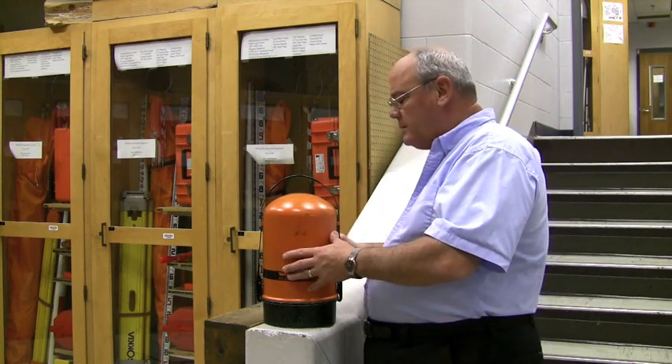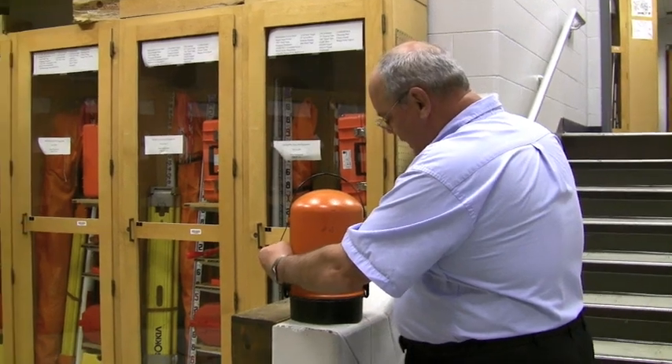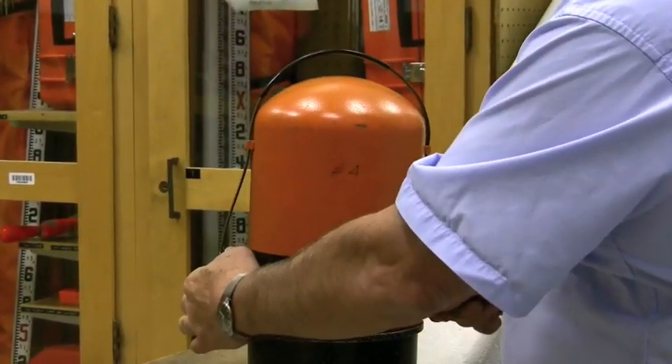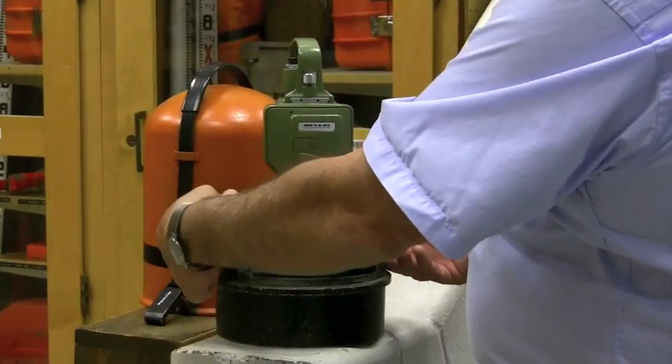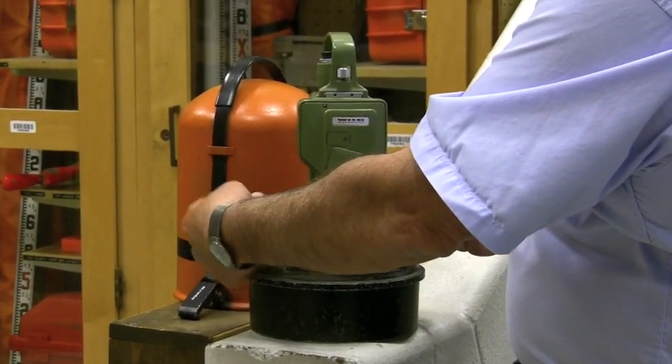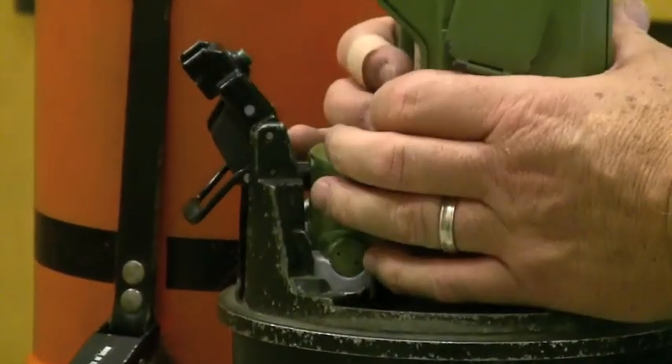To get this out of the box, or out of what we call the bombshell, you simply pull the straps out sideways and lift the top off. Then it has two release clamps — pull these clamps out to the side, pull the levers back, and you can now remove the instrument.